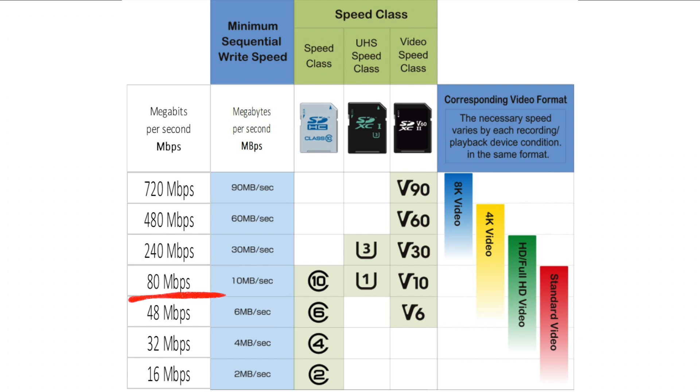So back to our Mini 2, which writes at a maximum of 100 megabits per second. Looking at the table, we can see that a lower-class card wouldn't be fast enough, so we need the next one up. If you look for a card that has a UHS speed class of 3, or a video speed class of 30, then you'll be fine.